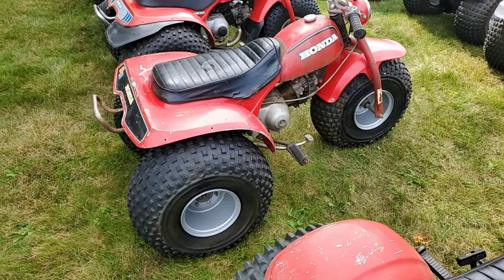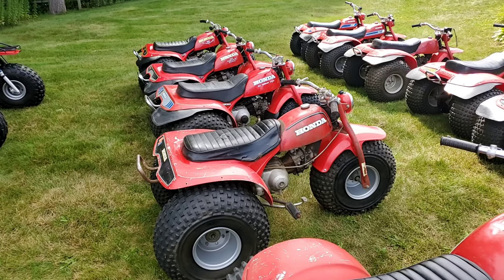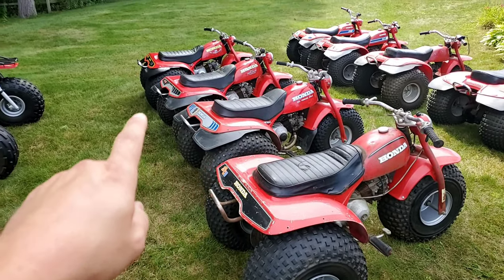And now back to your regularly scheduled programming. Let's see what the other ones say — I haven't had these all lined up like this ever, so we'll see what we find out. Sometimes I've been learning myself as we do these videos. So: '75, '76, '77, '78.